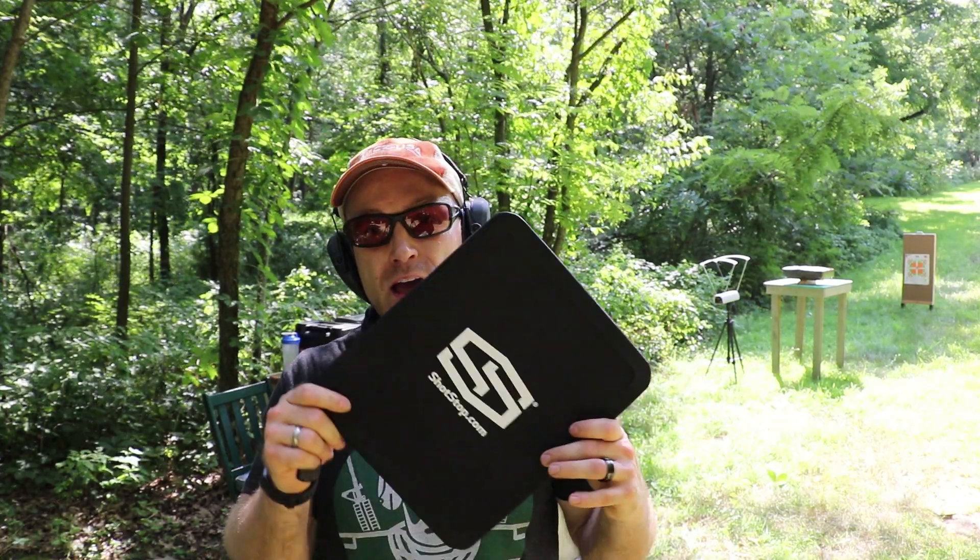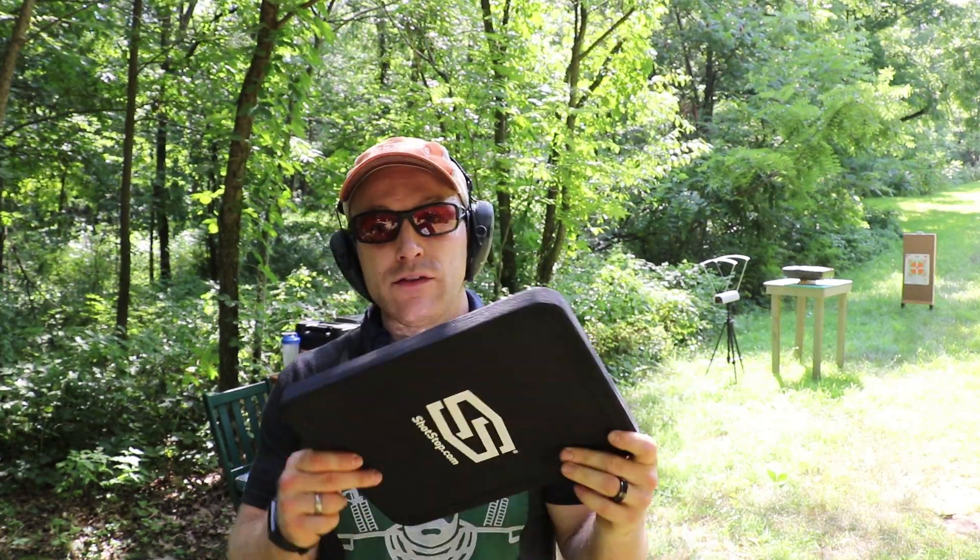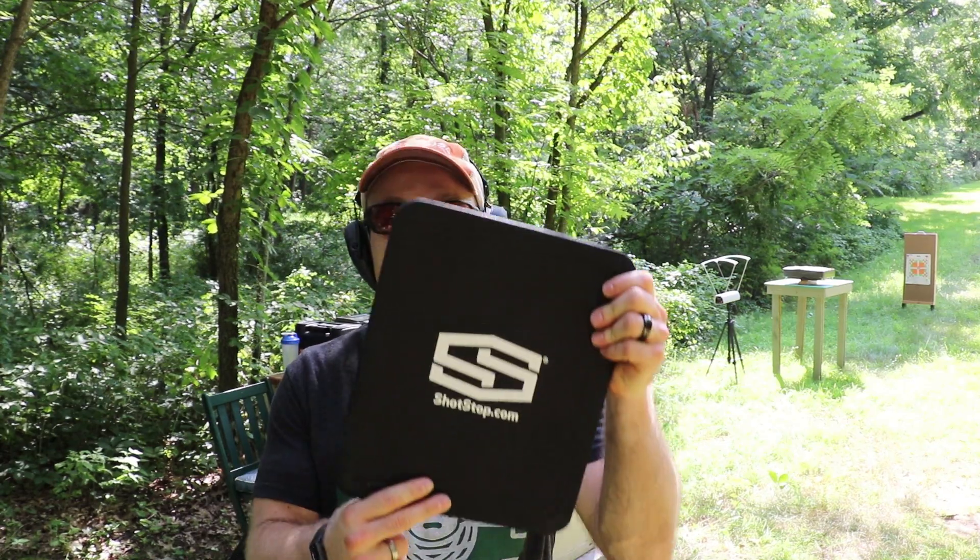Today I have a rigid polyethylene level three plus plate from ShotStop here. We have our M2AP which failed to penetrate level four last time. We'll throw the M855, the A1, and the M2AP against this plate.